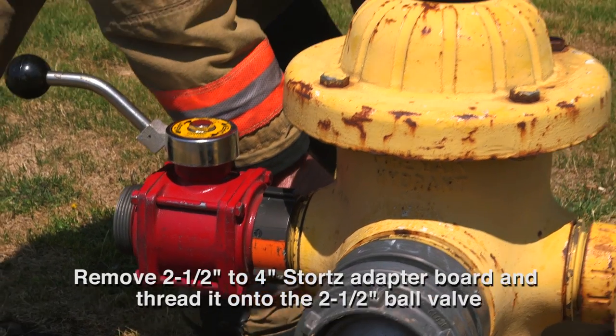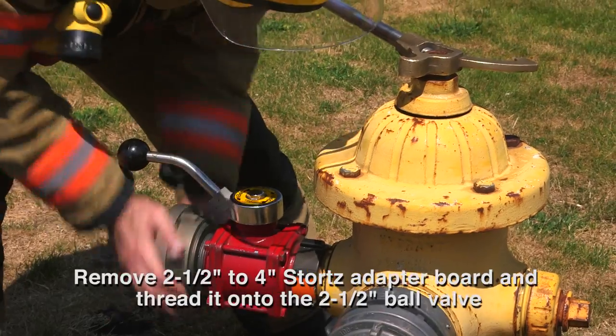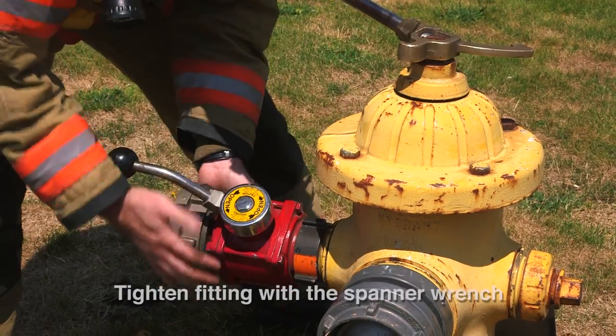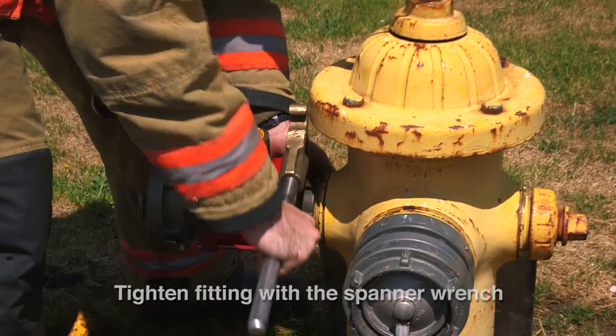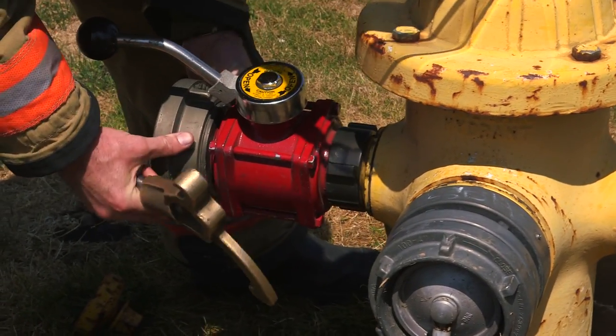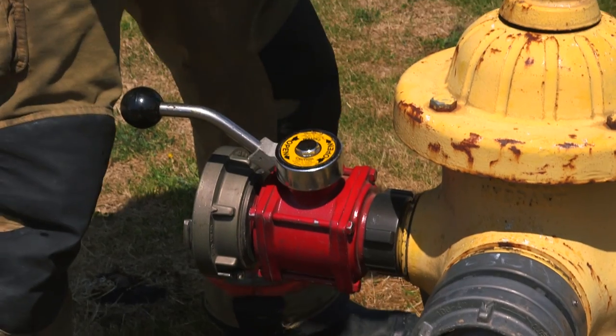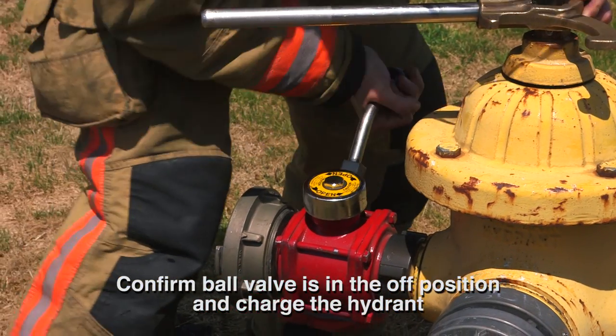Firefighter removes the 2.5-inch to 4-inch Stortz adapter from the hydrant board and threads it onto the 2.5-inch ball valve. Firefighter tightens the fitting with the spanner wrench, returns the spanner wrench to the hydrant nut, confirms the ball valve is in the off position, and charges the hydrant.